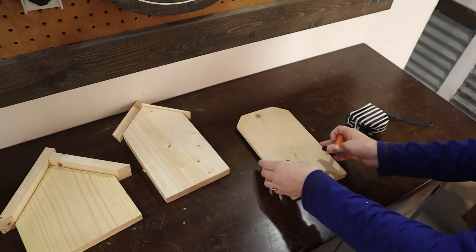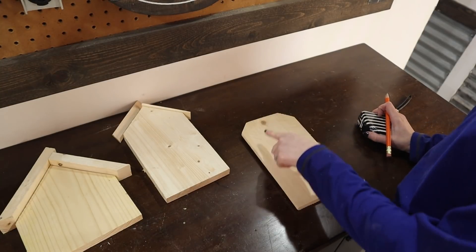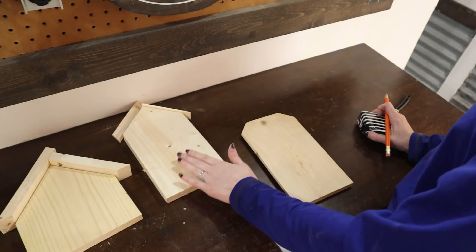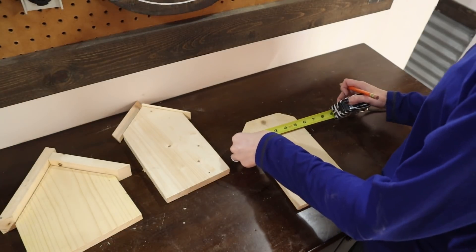For this last one I'm using the cedar picket that was leftover. Again I'm just going to cut the roof at a 45-degree angle — mark the middle just like I did the last one and cut down at my angles. This one I'm not going to give a roof; I'm just going to make it really simple.